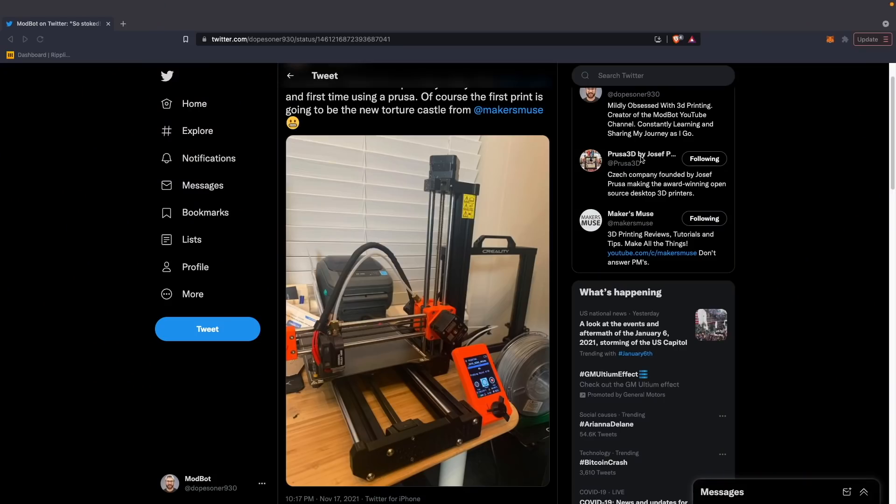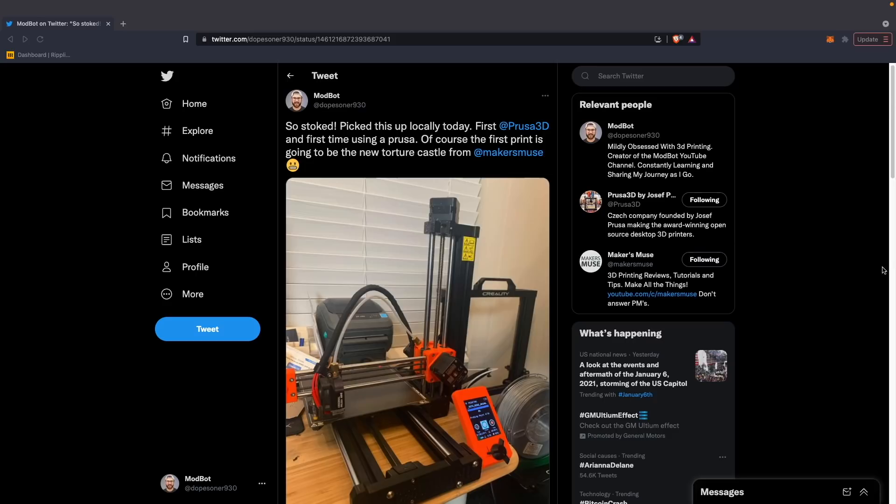A little bit of background that led up to this point. A couple of months ago, I purchased a used Prusa Mini off of someone locally. He had three of them that he'd used at one point and they had just been sitting for quite a long time. He said they had not been used very heavily, and from seeing them all on the rack, they all looked to be in pretty good condition. Two were all-black Prusa Minis, and one was black and orange, which is the color scheme I wanted, so I went with that one.